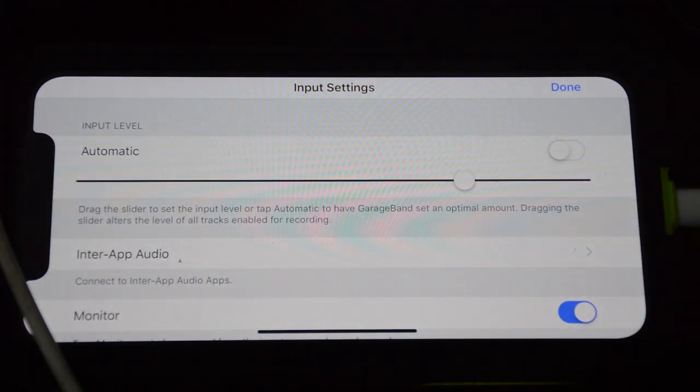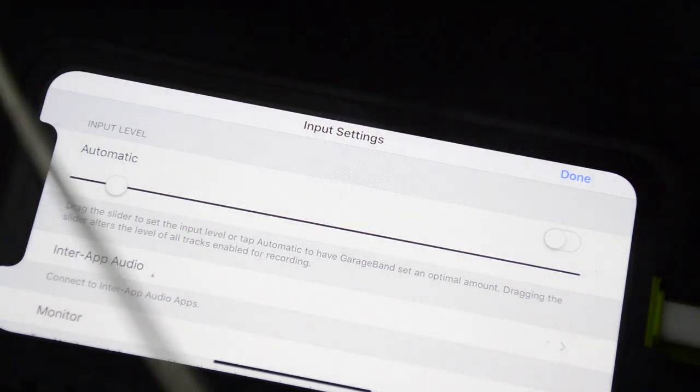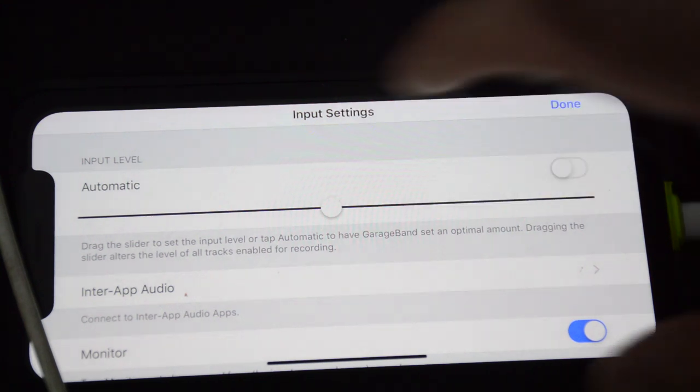Now the top one up here is your input level — basically how much level you're going to feed to the track. You don't want it to be too high, otherwise you'll get really nasty digital distortion. But then too low and your bass will be too quiet. You can also mess with the gain setting on your iRig as well. You want a nice thick sound but not so thick that it distorts. So if I really dig in and go a bit further, we get some distortion, so I'll bring that down just a little bit.